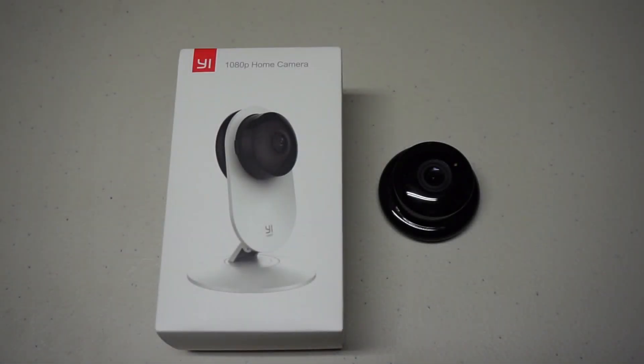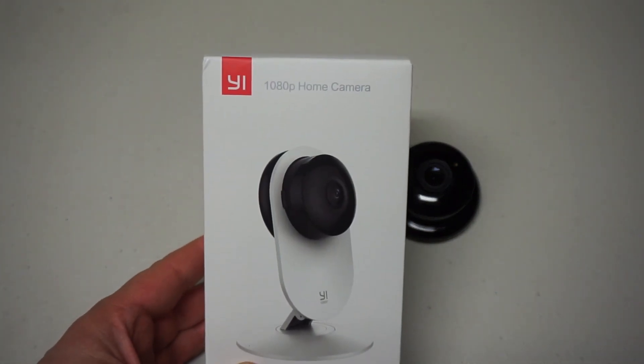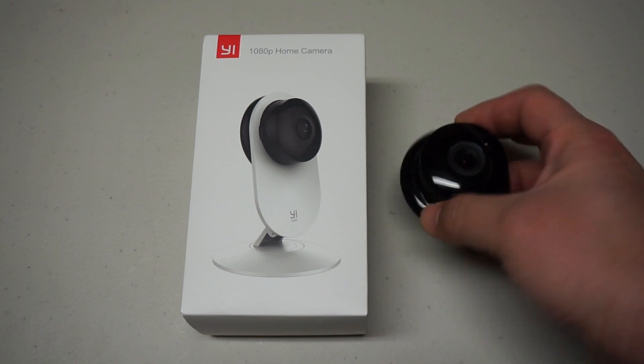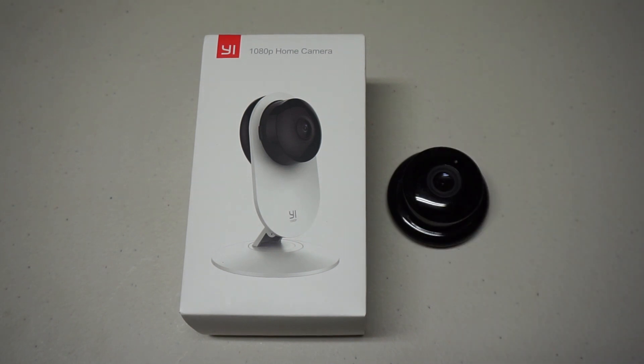Hi everyone. This is actually my second try at this video - I ran into some difficulties with the first one, so you're not going to get my reaction of surprise to certain things. But anyways, let's get started. I figured I would talk about these YI home cameras. This camera I recently decommissioned - it was sitting underneath my overhang over my porch observing the front door, and it was serving that job very well until I retired it once another company started offering a paid version of their cloud service.